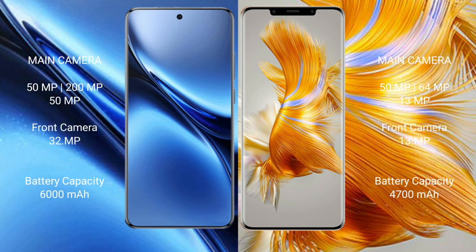The Vivo X200 Pro features a rear triple camera setup: 50MP plus 200MP plus 50MP, and a front camera of 32MP.